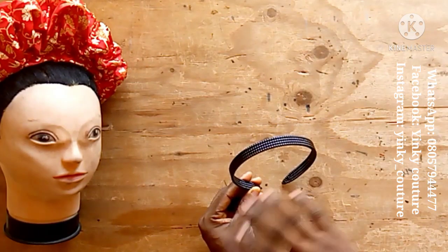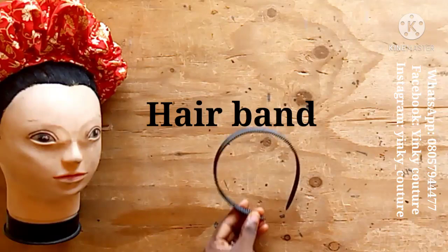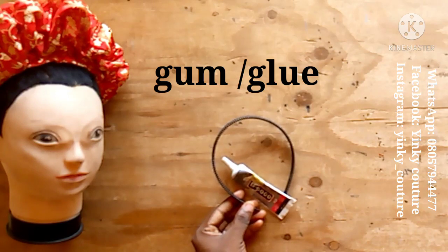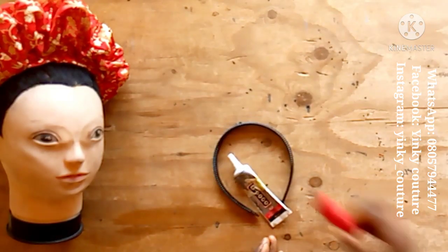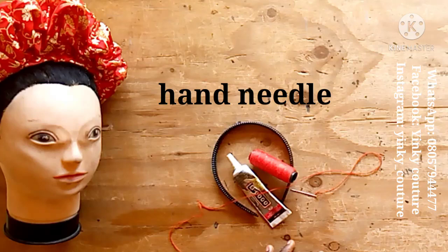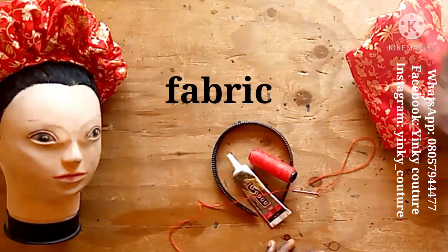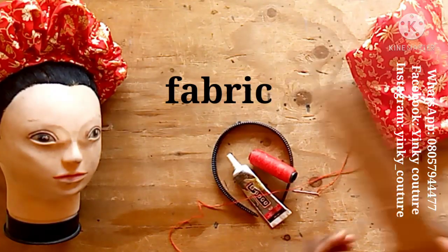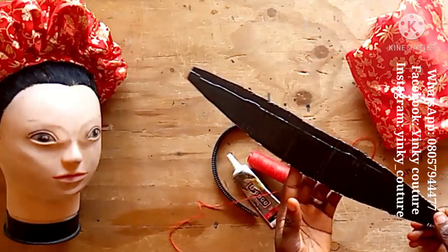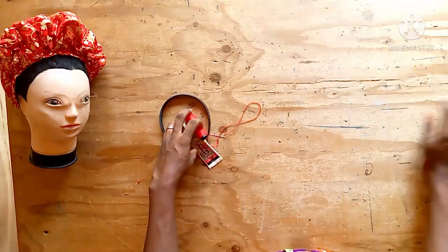The first thing you need is your hair band, because it is your base. You need your glue or gum — I'm using a type of glue that you can use on fabric and it won't make the fabric hard like normal glue. I also need a needle, thread, and fabric. The type of fabric I'm using here is damask — we call it damask in Nigeria. You also need a cardboard.